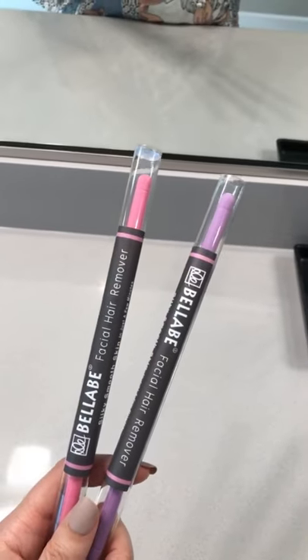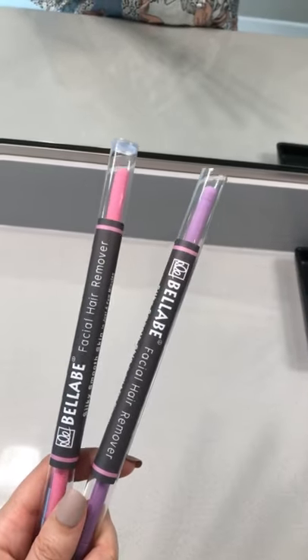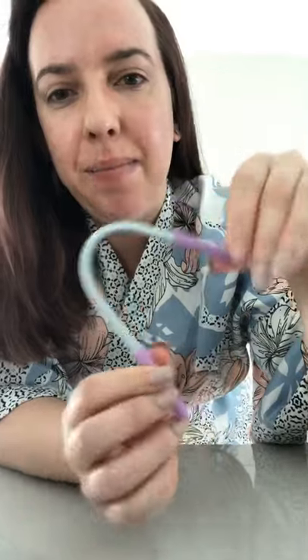Let's talk facial hair removal. This is the Bellaby facial hair remover. You take it, twist it, place it up to your skin — make sure your skin is kind of taut. You're going to twist the handles and it's going to grip onto all those little hairs on the surface of your skin and pull them out from the root.